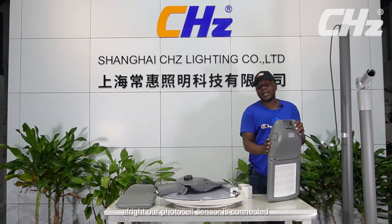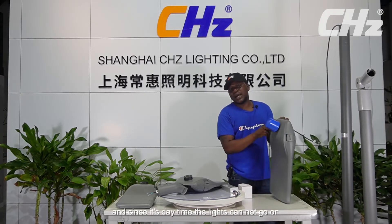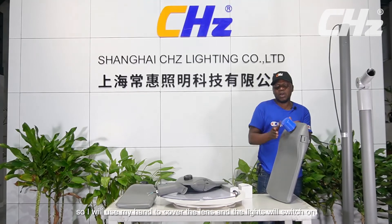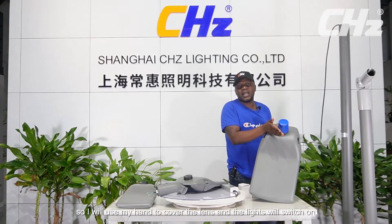Our photocell sensor is connected. And since it's daytime, the lights cannot go on — it only goes on when it's nighttime. So I will use my hand to cover the lens and the lights will go on.